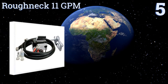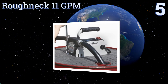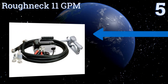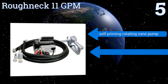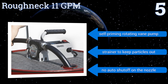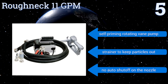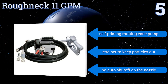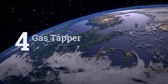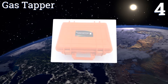Halfway up our list at number five, the Roughneck 11 GPM is made from high-strength cast iron to withstand all kinds of abuse and heavy daily use. It has a six-and-a-half foot battery cable with clips and a smooth-running 0.4 horsepower electric motor capable of moving 11 gallons of diesel fuel per minute. It features a self-priming rotating vane pump and a strainer to keep particles out, but there's no auto shut-off on the nozzle.